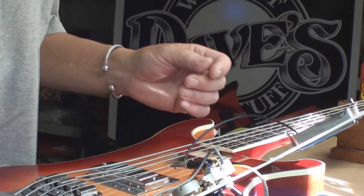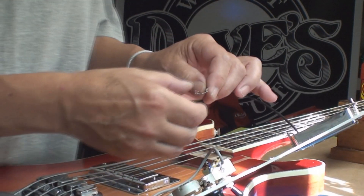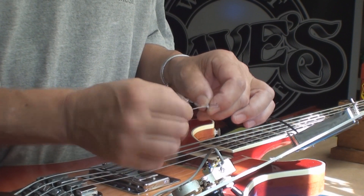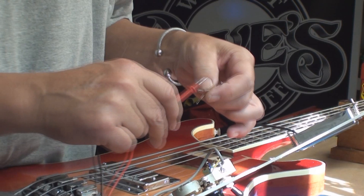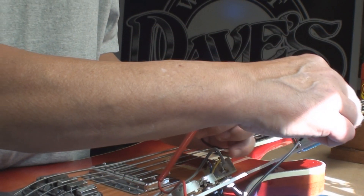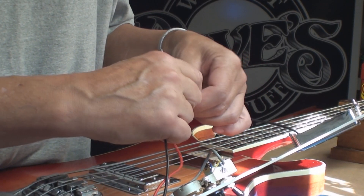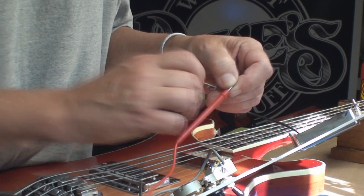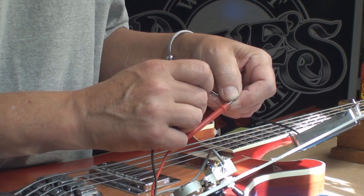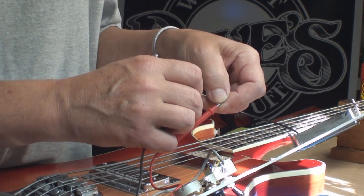So if we hook one of those wires to ground and the other one to hot, this thing should make a noise, but it doesn't make anything. I've got a hum, nothing coming out of it. We'll do a continuity/beep test — the case should be grounded. If I go across the black and white wires that have shielding on them, I should hear a beep — and I get nothing. If I try to measure the pickup, nothing.